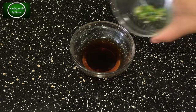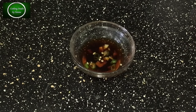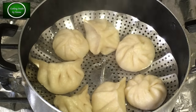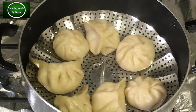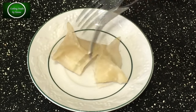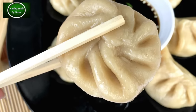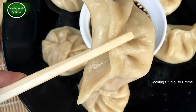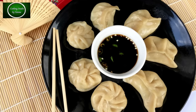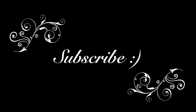এর মধ্যে দুই টেবিল চামচ পরিমাণ হোয়াইট ভিনেগার — আমি একটা কেটে দেখাচ্ছি। তাকে নিমিষে কেটে নিয়ে যাচ্ছে, কারণ এটা অনেক সফট হয়েছে। আর আপনারা কিন্তু চাইলে শ্যালো ফ্রাই করতপারেন, আবার চাইলে দাম্পলেং করলেও হবে।